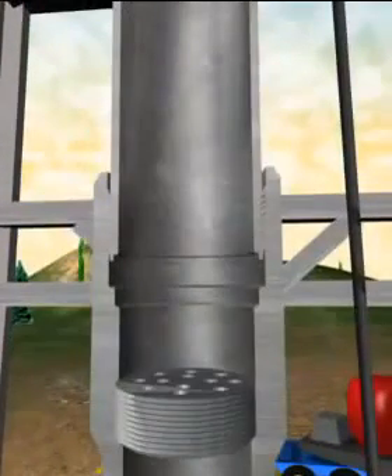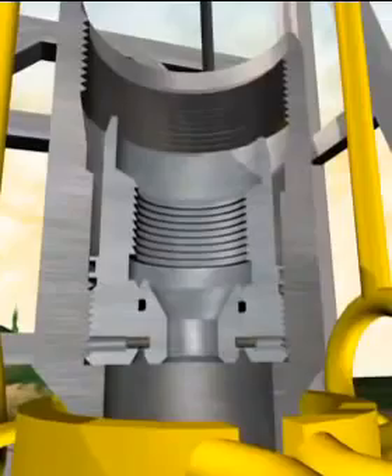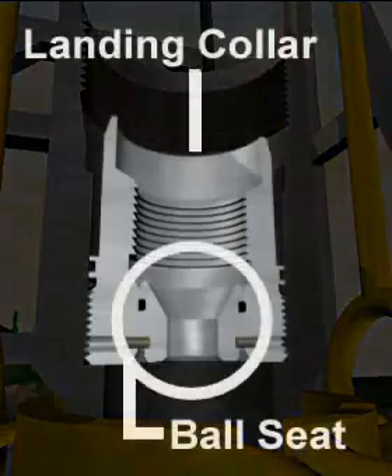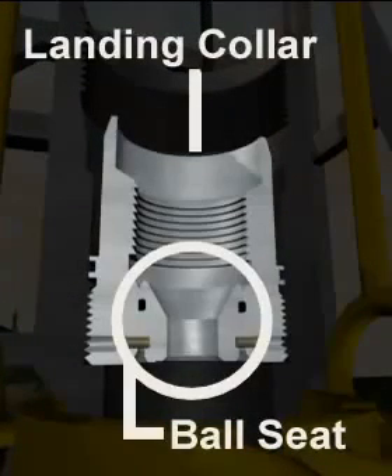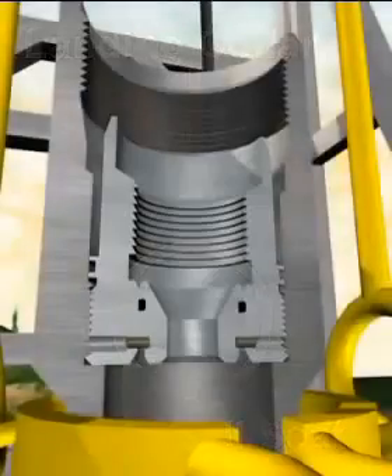A ported baffle ensures that balls or plugs inside of the liner cannot foul the float valves. The landing collar also performs two functions. First, a ball can be landed on the shearable seat to allow differential pressure to be applied to hydraulically actuated tools above. Increasing the pressure will shear out the seat and restores the circulation path. Additionally, the collar ensures a specific stopping point for the liner wiper plug by providing a sealing and anchoring point when cementing is complete.